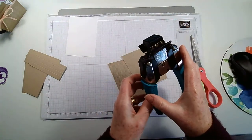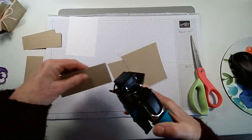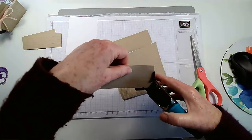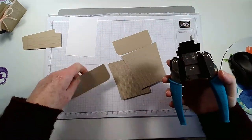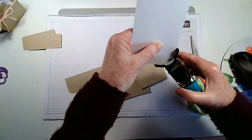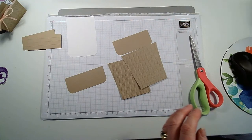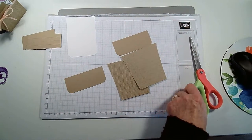I have a corner rounder — we don't have one in Stampin' Up at the moment so I use my We R Memory Keepers one. I'm just going to chomp the corners — it has two sizes, half an inch or a quarter of an inch. I'm being brave going live, most unlike me. Corner that as well. It's very nerve-wracking and my screen is back to front so it looks very odd.